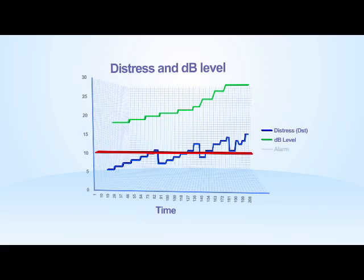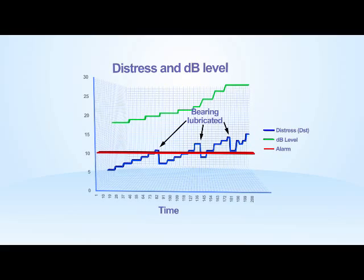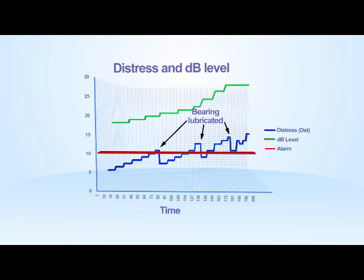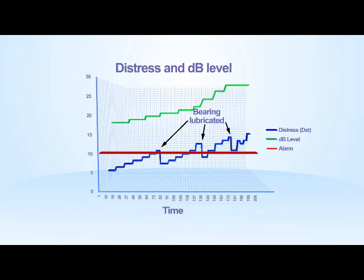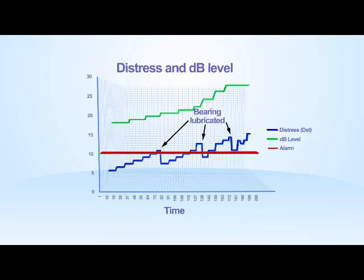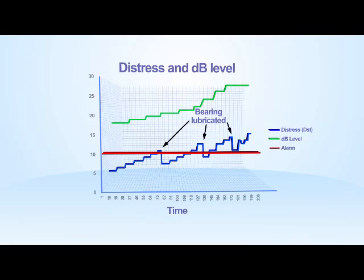Experience over many years has shown that if a bearing shows a distress value in excess of 10, the bearing should be lubricated and the distress value rechecked. If the value of distress remains above 10, then further investigation and possible replacement of the bearing should be considered.